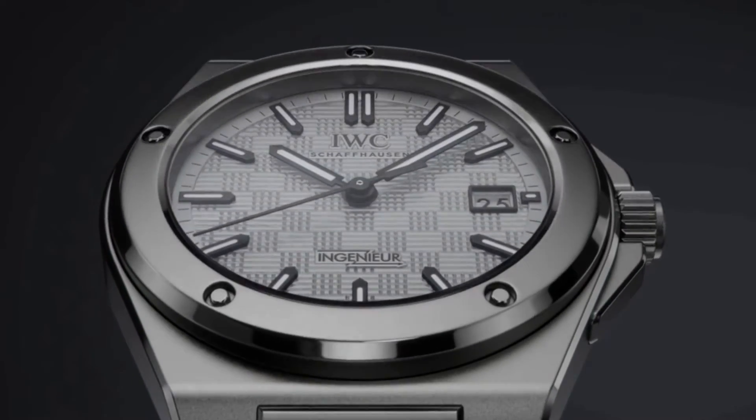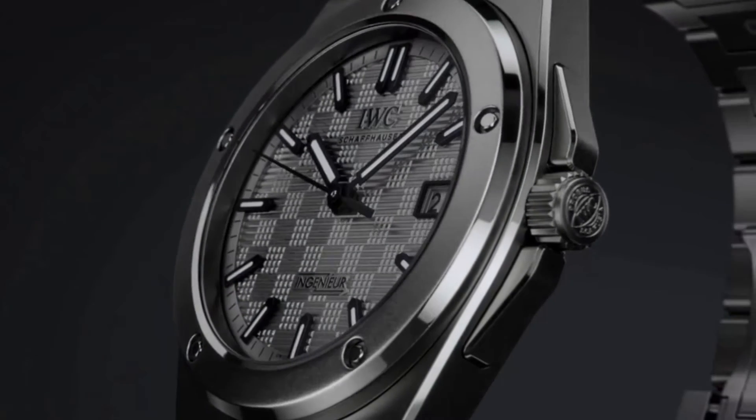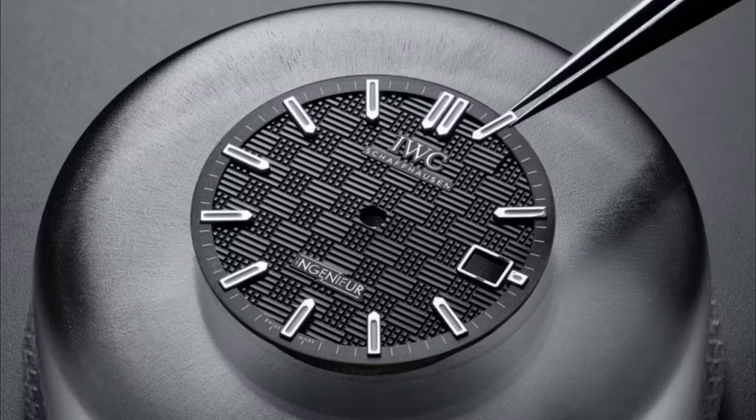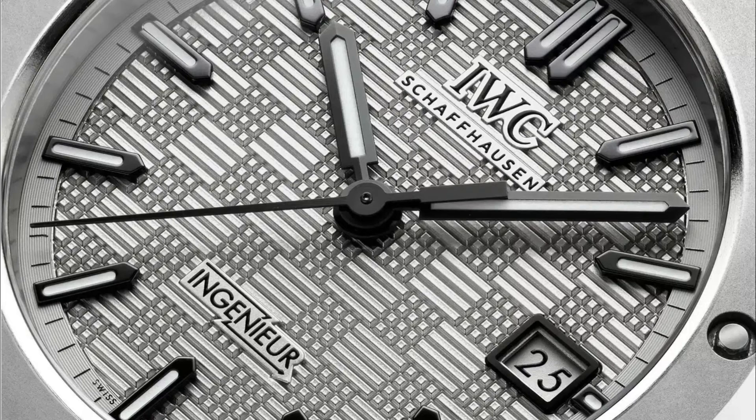The dial is another feature that is subtly different to the steel versions. Here it is presented in light gray, that contrasts against the naturally darker gray case and bracelet. It features the distinctive grid structure, which consists of small lines offset by 90 degrees from each other. This pattern is stamped into a blank before being galvanized to create a pattern reminiscent of a chessboard, another feature carried over from the classic SL design. The hands, markers, and date housing are all black, providing a cool contrast against the lighter and darker hues of the dial and case.